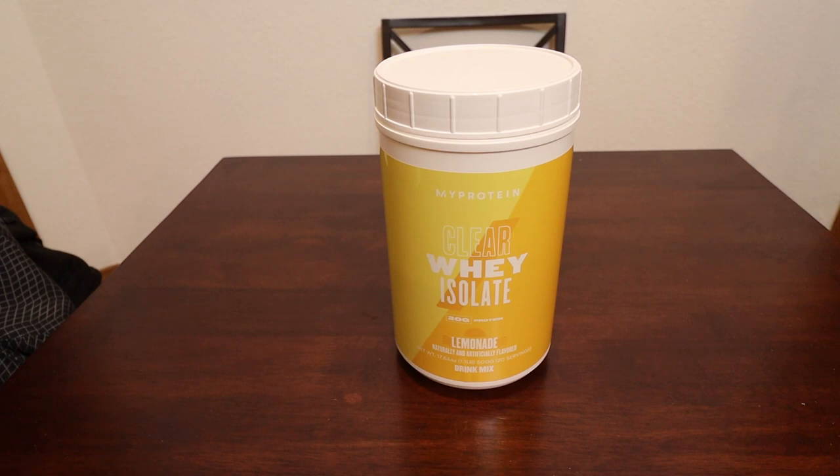What's up guys? Dave here with the Man Reviews. Today we're going to be looking at something a little different — lemonade protein powder. That's not something I've ever really had before. Most of the time I only get chocolate ones. This says it has some clear whey isolate in it, and that's how they're able to do it. This flavor is made by MyProtein, so let's get into it and see how it is.